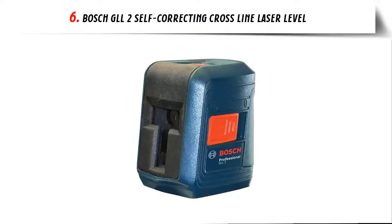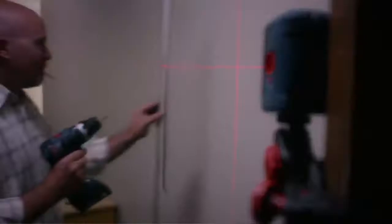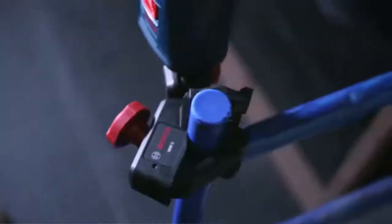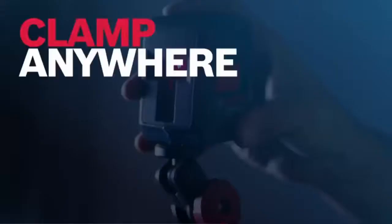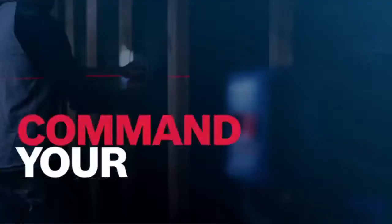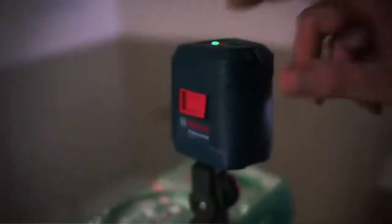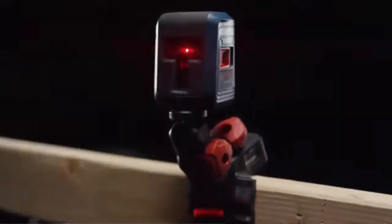Our list at number 6: Bosch KLL2 Self-Correcting Cross-Line Laser Level. Horizontal and vertical line modes project two lines independently or together for a wide array of leveling and alignment applications. One-button operation makes it easy to select between horizontal, vertical, and cross-line modes or turn the tool on and off. Flexible mounting device conveniently clamps to multiple surfaces for quick and easy setup. Smart Pendulum Leveling System self-levels, senses, and indicates out-of-level condition. Switch slider to lock for transport.